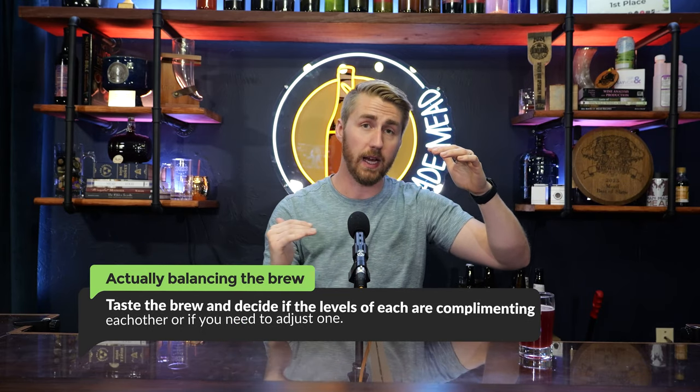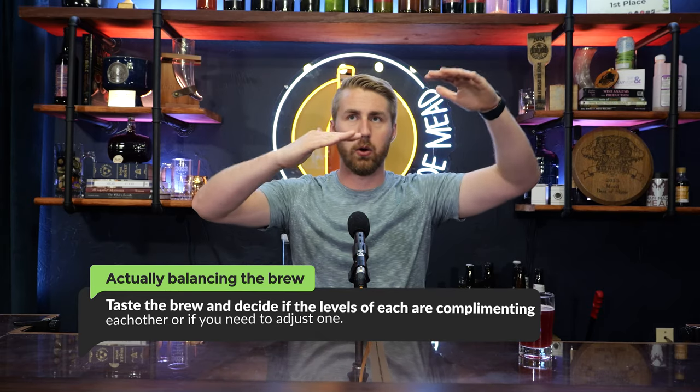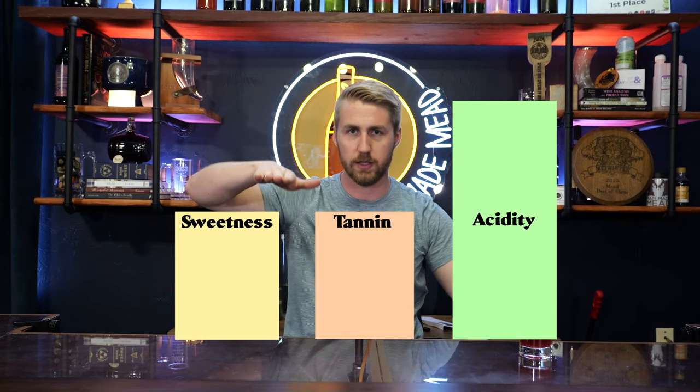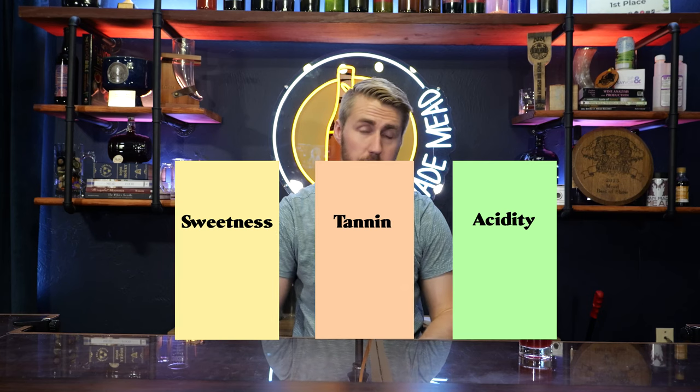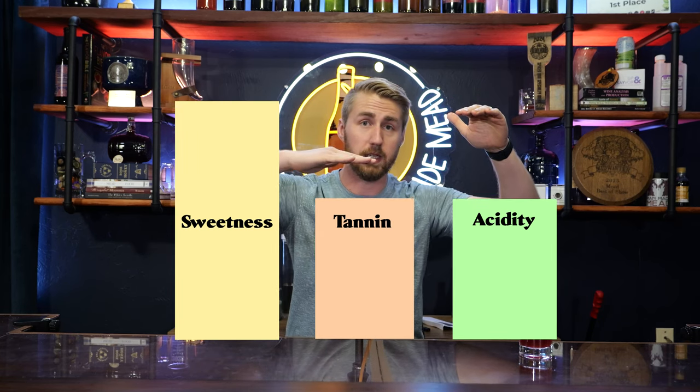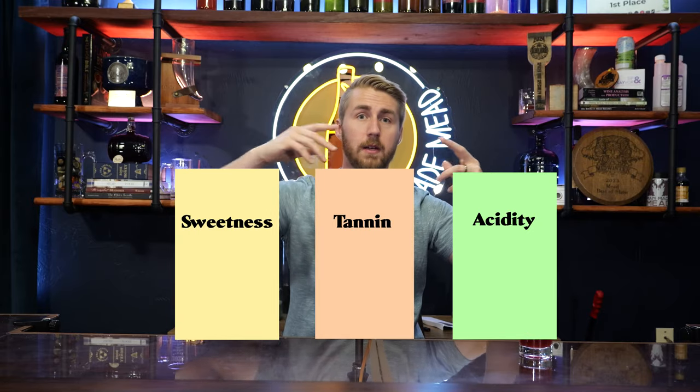Let's say we made a lemon mead — it's pretty tart and not high in tannin. One way to temper high acidity is to add sweetness, because sweetness and acidity naturally balance each other, and tannin supports those other elements. Imagine three bars: acidity, tannin, and sweetness. Once you raise two of them, the third comes down and they all level out. Same goes for sweetness: if it's too sweet, add acidity and tannin.